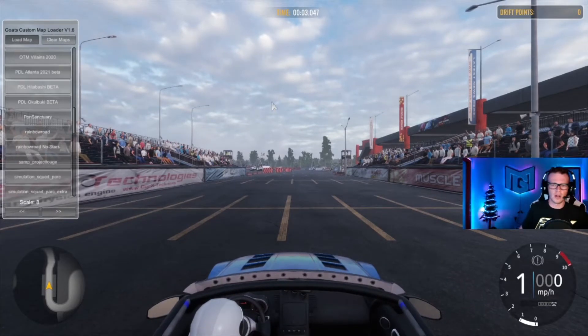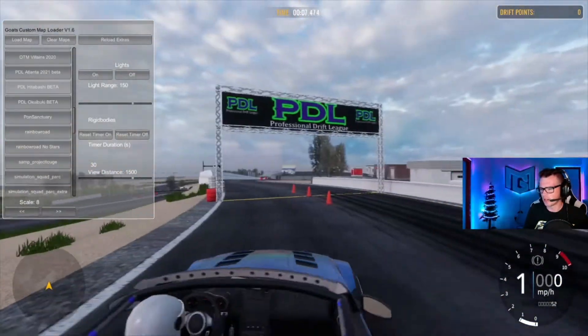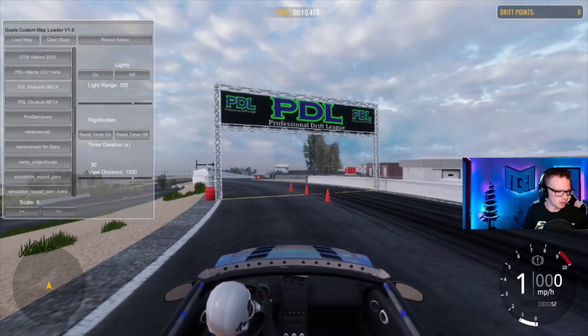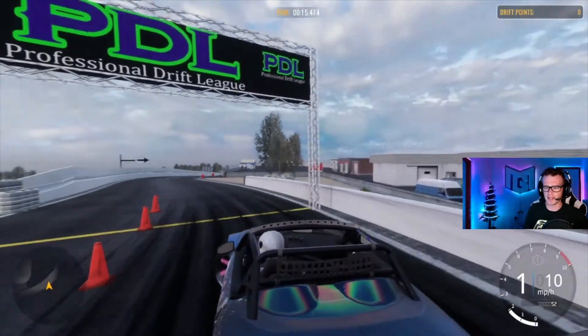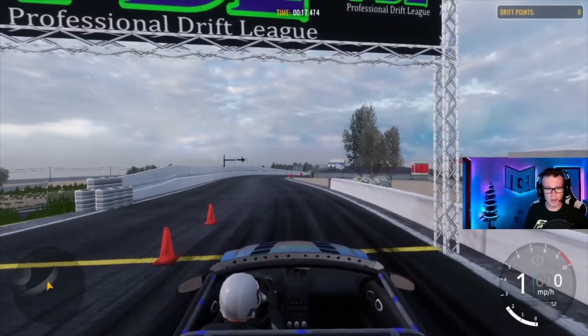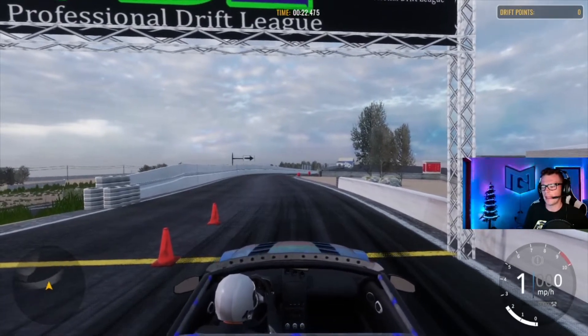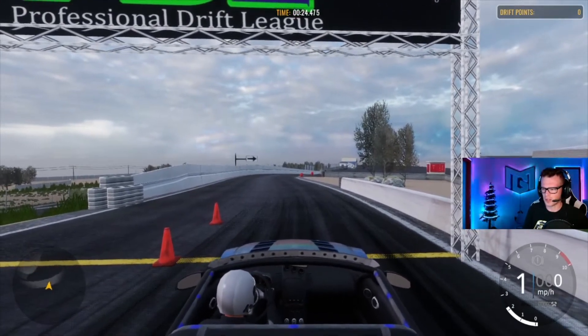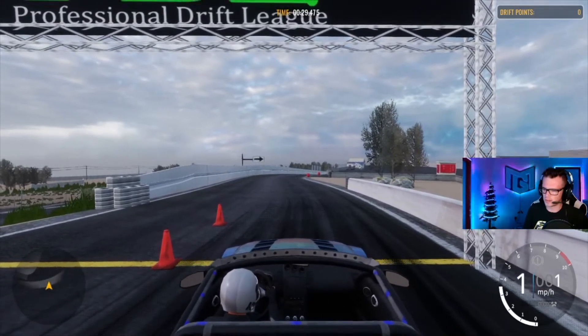All right guys, as soon as this loads up I will welcome you to PDL Hidabashi — this is the beta course. I have not done all of the work yet that I want to do to it, but this is probably going to be one of the first rounds that we use, as this track I have not seen in a competition — especially not a VDS. This track is really fun, so if I crash excuse the mistakes — this is a very new track to me but super fun nonetheless.